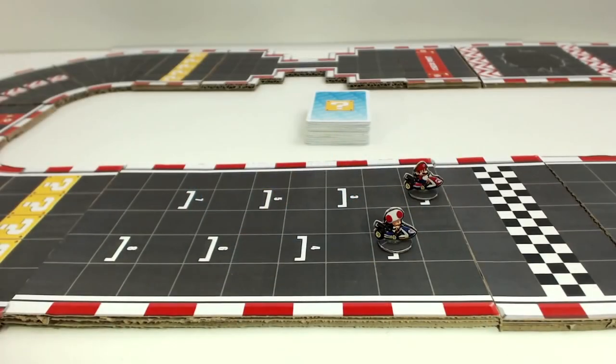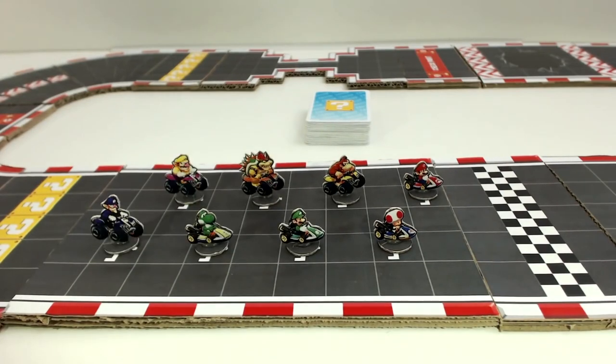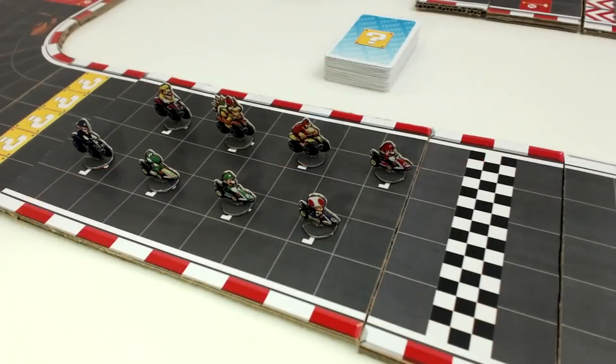You now have the circuit and the characters. Apart from all this, you'll also need 3 dice for this game. Now that we have everything, let's take a look at the rules of the game.